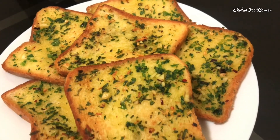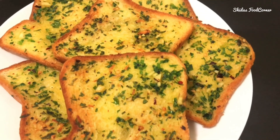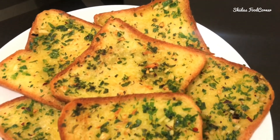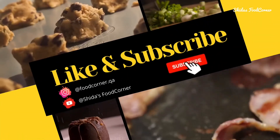Follow us on Instagram at foodcorner.qa. If you like my video, please do like and subscribe, and don't forget to press the bell icon for my latest uploads.